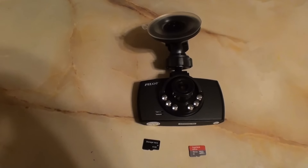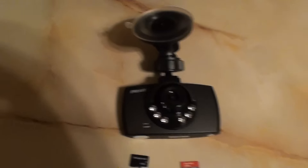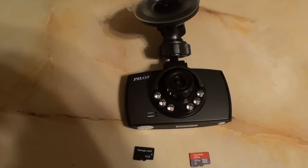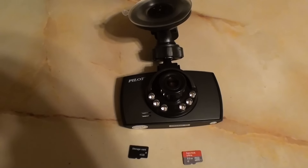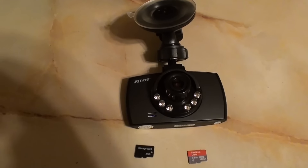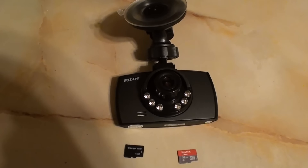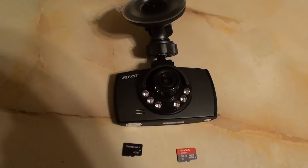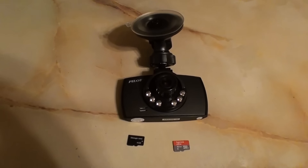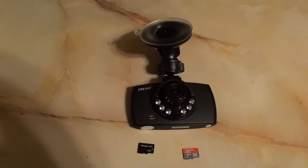The video footage is pretty sucky — it's good enough I guess, but it's definitely not HD. For file size: if you're running 1080 or 720, a five-minute loop is almost 600 megabytes. Three-minute loops are around 200 to 280 megabytes. If you're on VGA, a three-minute loop drops down to 80 megabytes, but the footage on VGA is really bad.